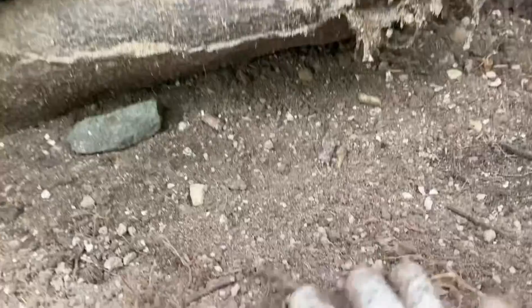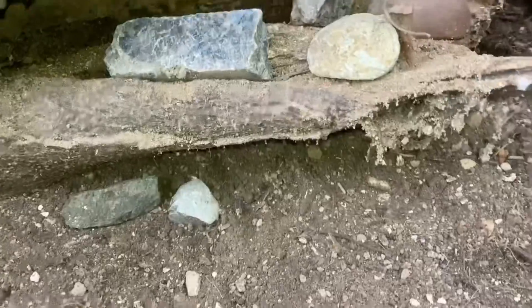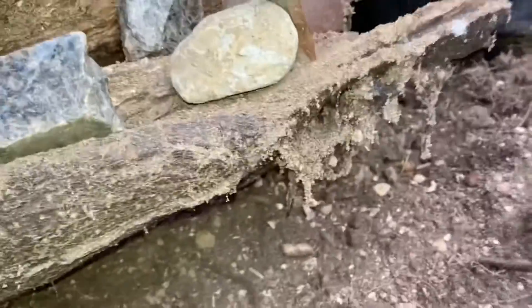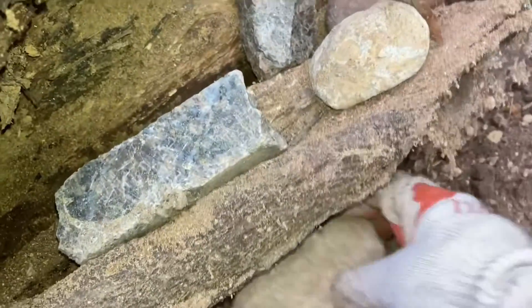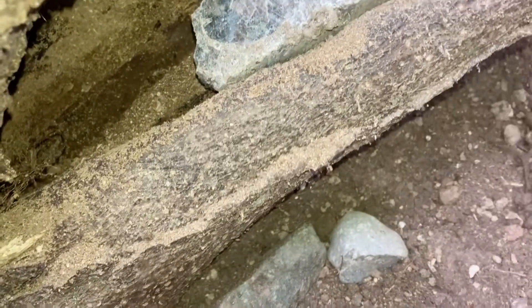Okay, I'm going to start putting some rocks under here. I think I need bigger rocks, I want bigger rocks. This one is a better one. Okay. I need to put some more dirt.